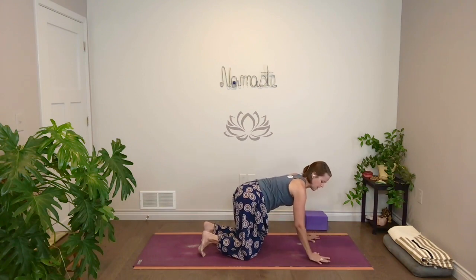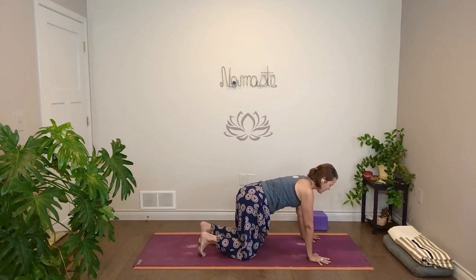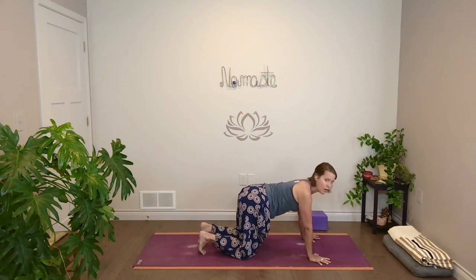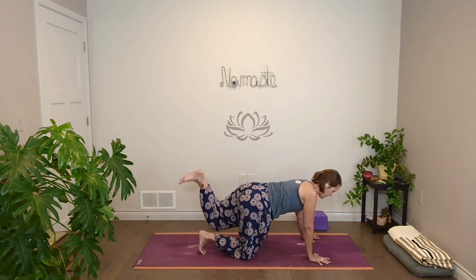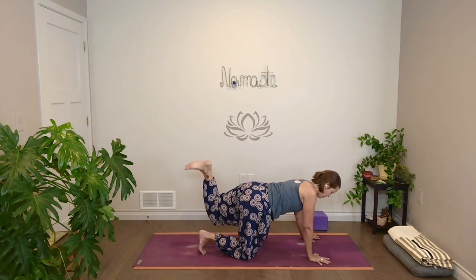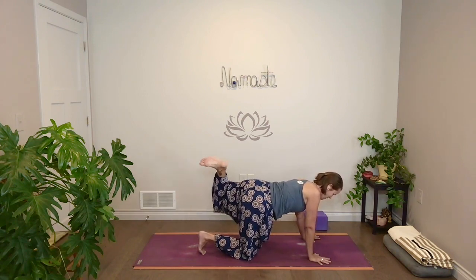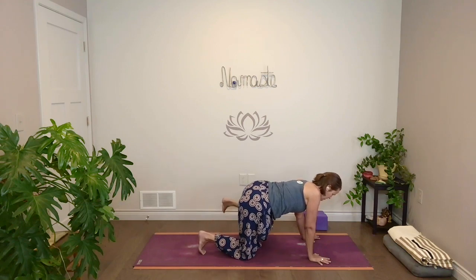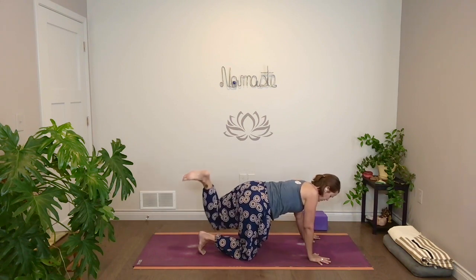Walk your hands back if you need to so you can stack shoulders and wrists. Strong hands, a little tone through the belly for support. And then make those big hip circles on the left side — whichever side you didn't do. Doesn't matter which direction you go first. We do both. Just go slow enough. For me there's a bit of a difference side to side, and sometimes different one direction versus the other. And switch sides.